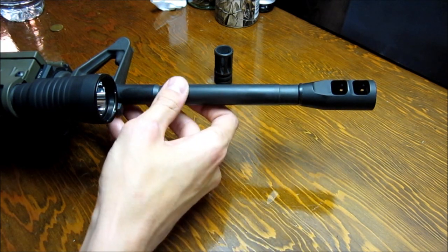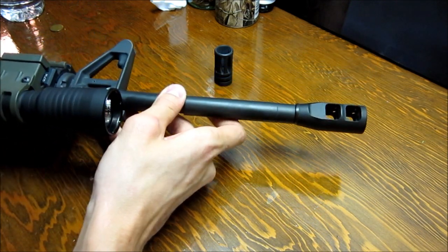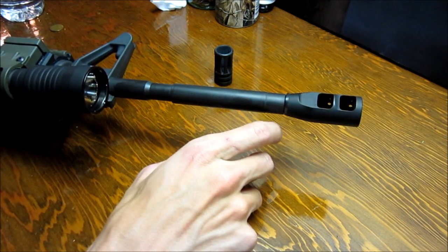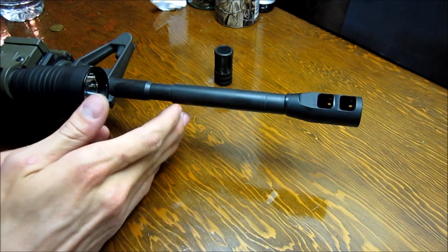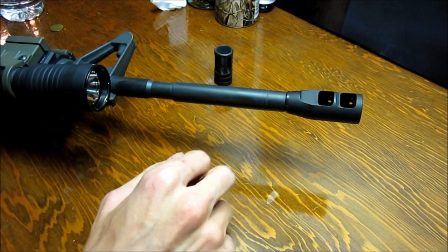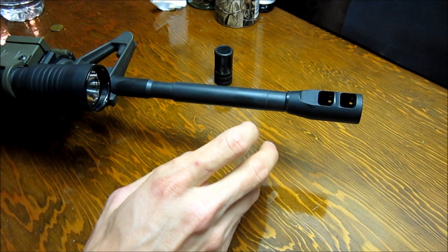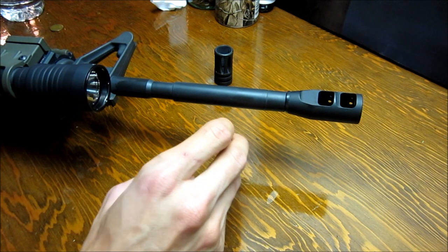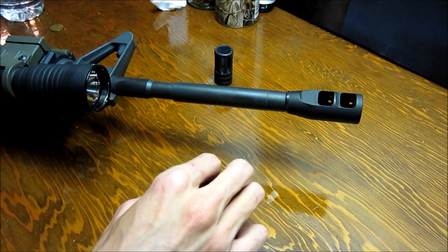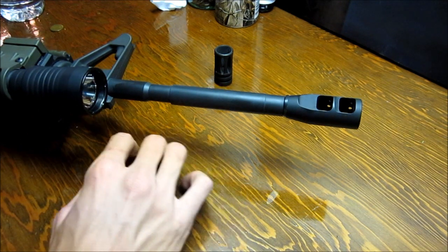I didn't know how much the compensator was going to help me — I thought it was kind of hype — but this one actually works really well. I shot six shots with it on there and it was maybe going a foot to the right at most on one shot. The rest of them seemed like it was dead on, up and down was perfect, and there was also noticeably lower felt recoil.